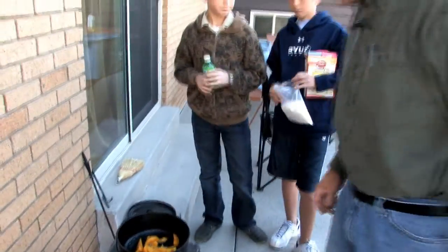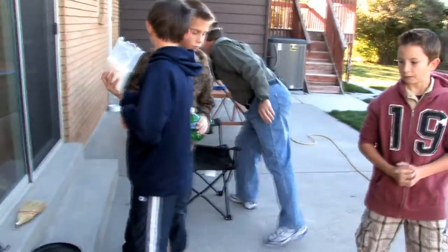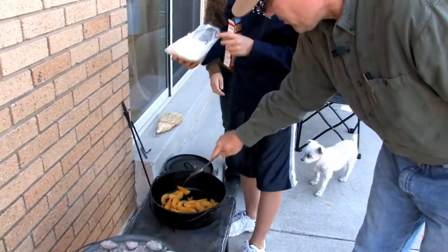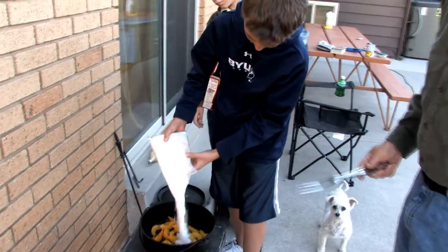Cake mix — wait a sec, kind of centered. Let me get my board here. Nice, even spread all around there.